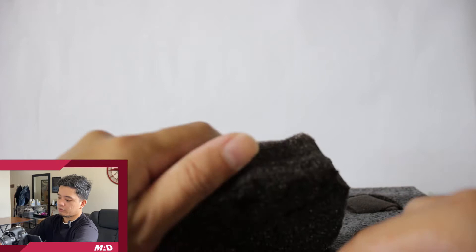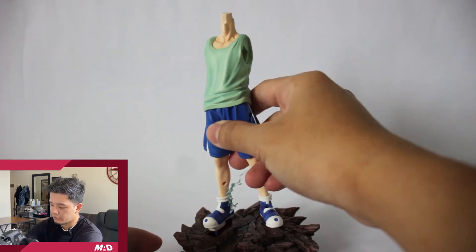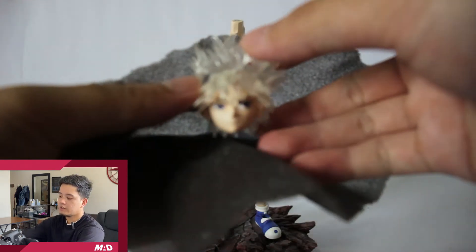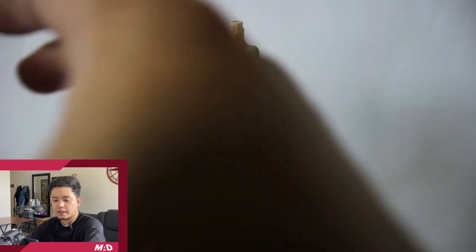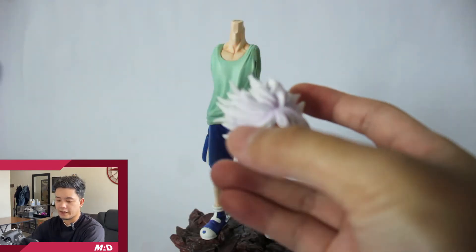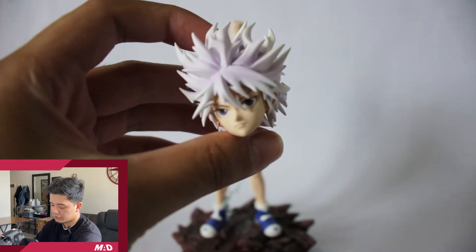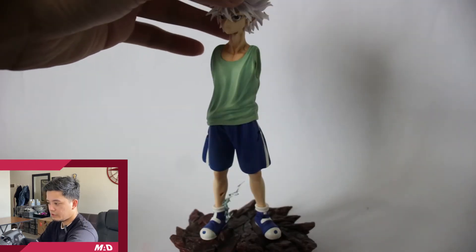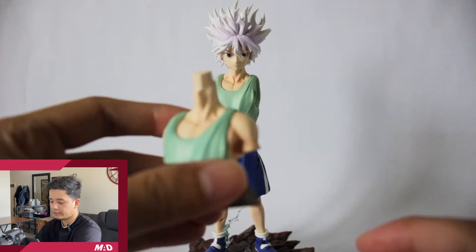So let's start opening it. We always start with the base. Okay, we have the body here of Killua, and it has the peg here, so I assume the feet should go here. We have the face here. I don't know how come they made it look like a transparent one. I think it has an alternate head in solid color, and I prefer this one to be honest — this is much better than the transparent one. So we put the head on.